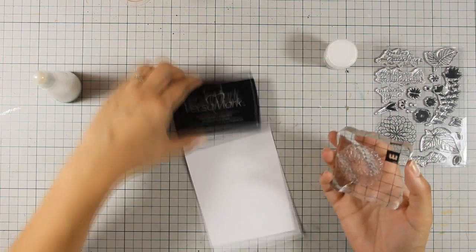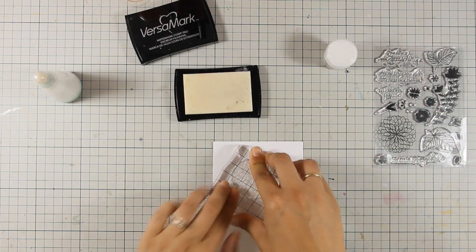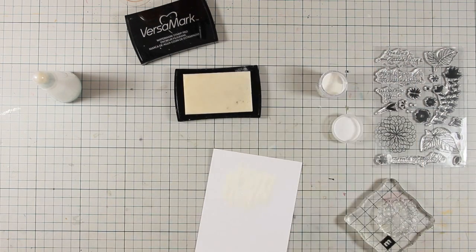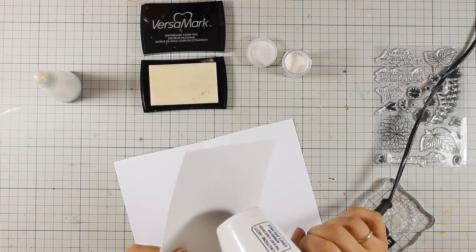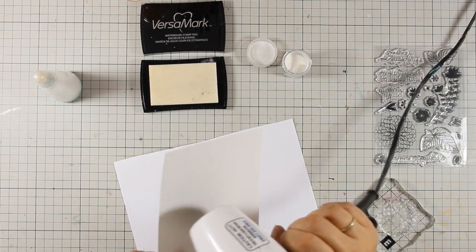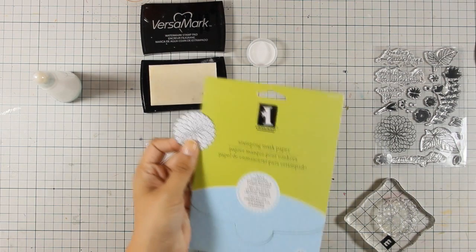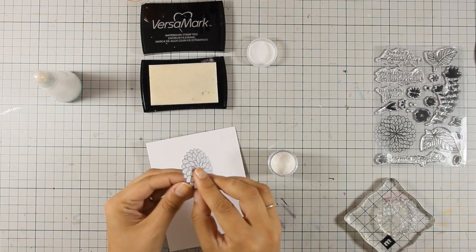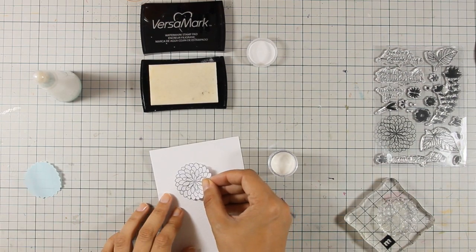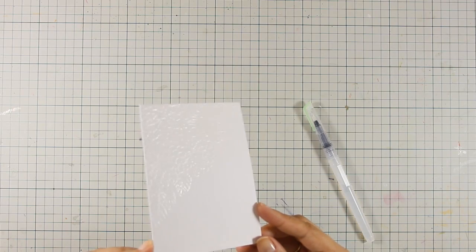I'm preparing the surface with my powder tool so the embossing powder doesn't stick all over. I'm going to stamp the flower — you won't be able to see anything at this stage since I'm using VersaMark, but when I tilt the card slightly I can see where I've stamped. I'll emboss the stamped image, then do some masking. The plan is to create an arrangement of flowers and leaves, with some leaves behind the flowers. I've stamped on masking paper and will mask the flower, then stamp around it.